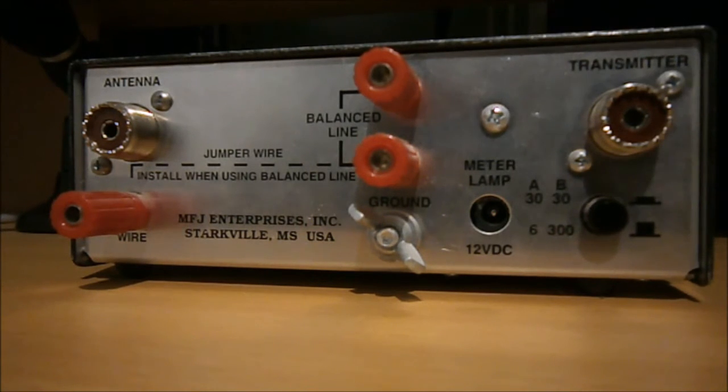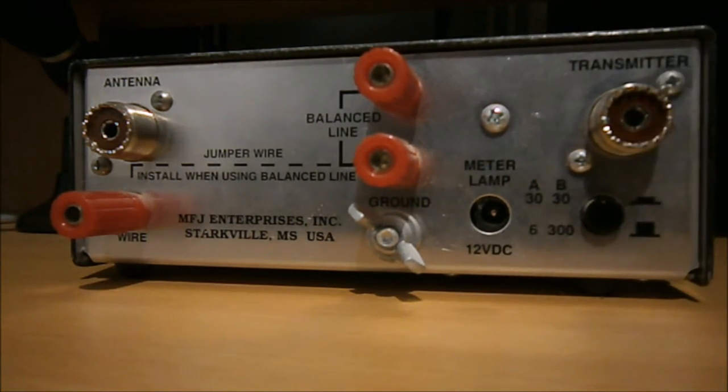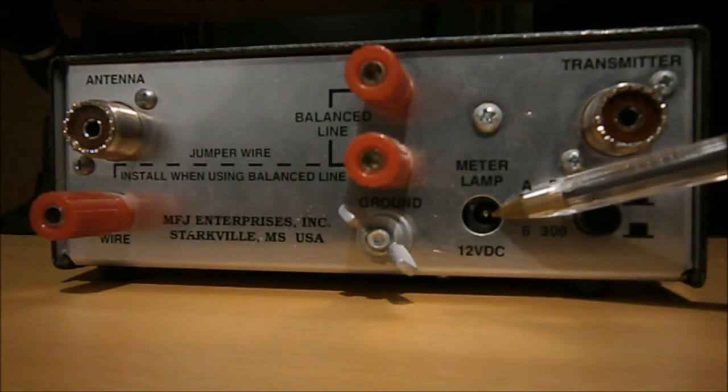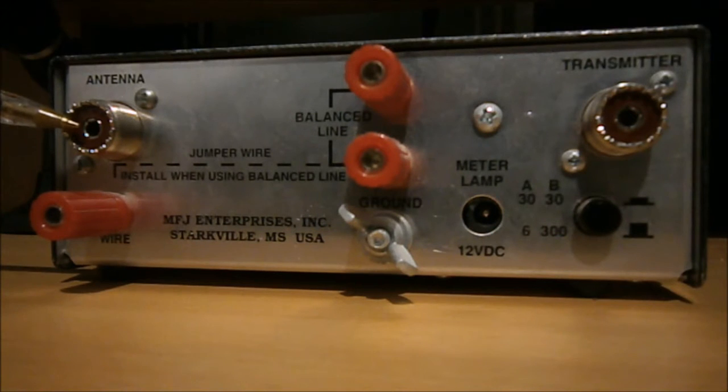On the back, bottom left-hand side, you can see we've got A and B power selection: 300 watts, 30 watts, and 6 watts via a little button — so after moving the jumpers inside you'd select 6 watts. Your transmitter connects via SO-239 with a patch lead to your transceiver. There's a 12-volt DC input — this ATU comes with a cable to connect it to your power supply, which lights up the cross-needle meter at the front. I'm tempted to change that lamp for a nice light-blue LED so it matches the FT817, but that's for another day. Coax antenna connects on this side.